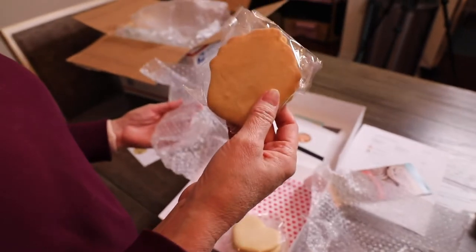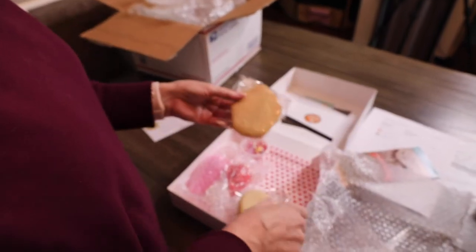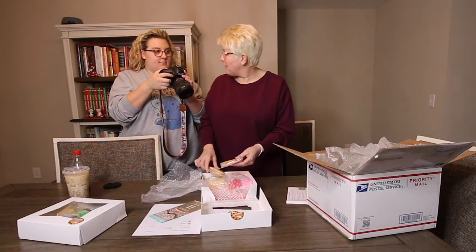Oh that's a cupcake! I knew it had something fun in it. They all have fun in it!